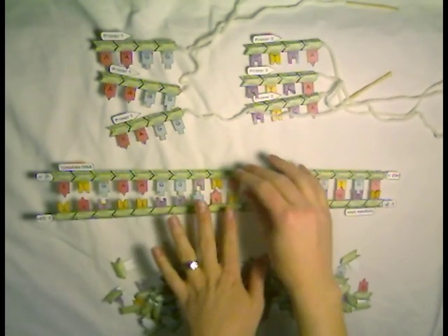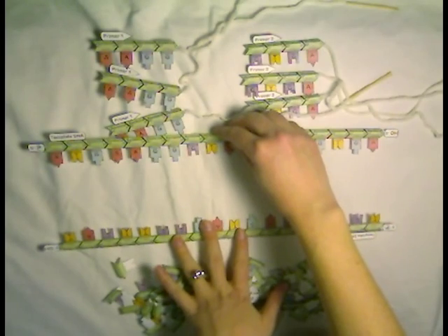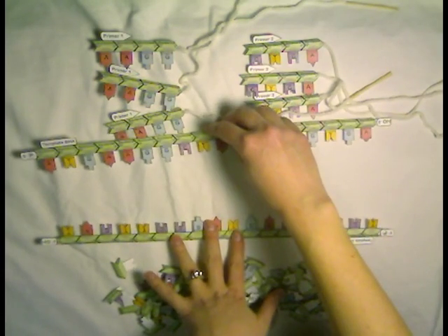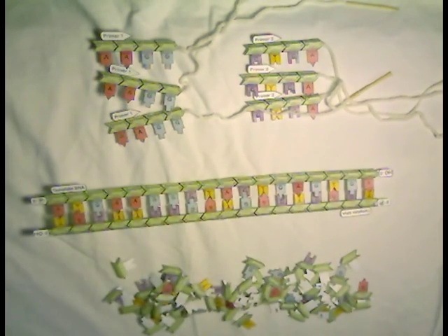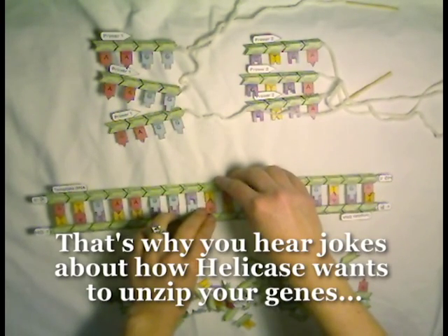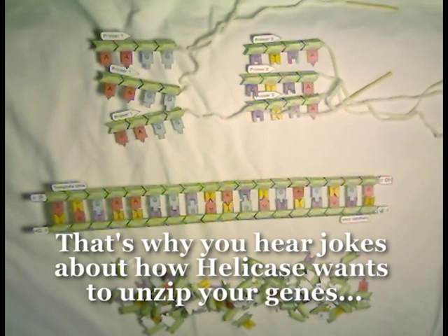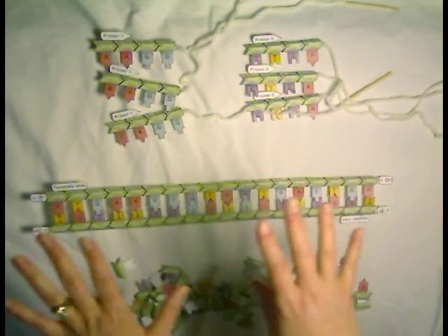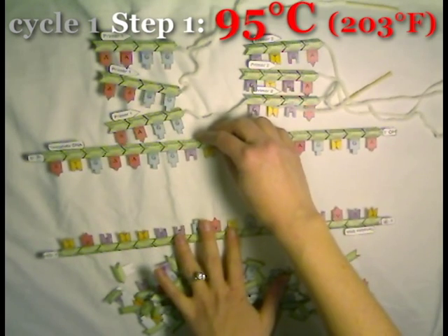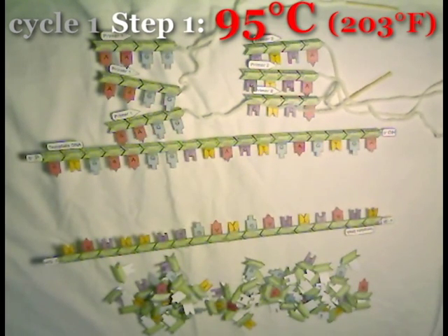The first step in PCR is to separate the two strands of DNA — that's called denaturing or melting the DNA apart. In a living cell, when DNA needs to replicate, there are dozens of enzymes that together pull the DNA apart. But we're doing DNA replication in a test tube, so instead we're going to use physical means: we heat up the entire reaction tube to 95 degrees Celsius, which is nearly boiling, and that very high temperature will force the two long strands of template DNA apart from each other.